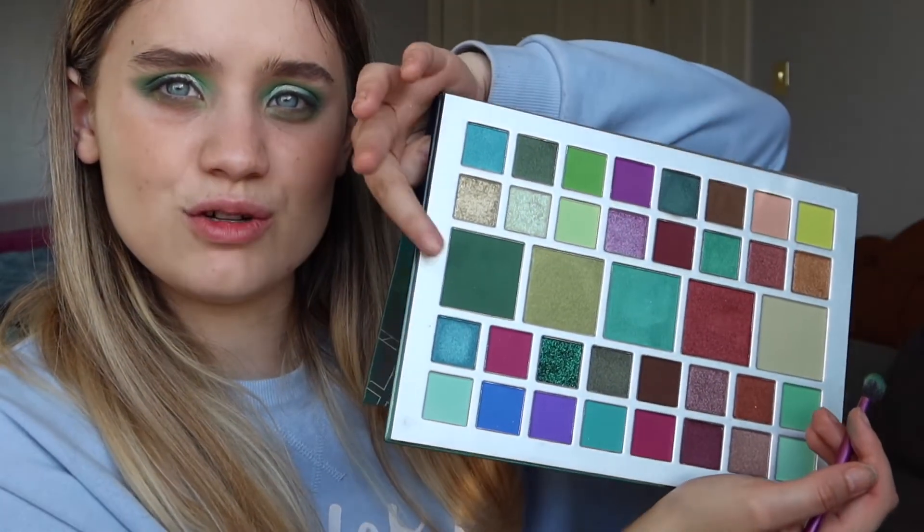Next step is going back in with the dark green using the same brush, tapping into it and packing it into the outer corner — not even blending, just packing it in. It looks a lot darker in the palette than it does on the eyes, but it's absolutely gorgeous, you cannot fault it.